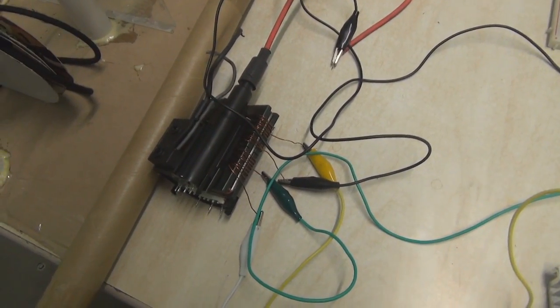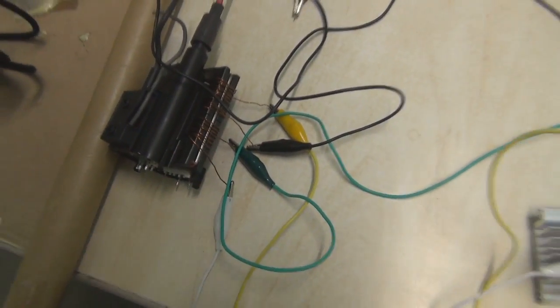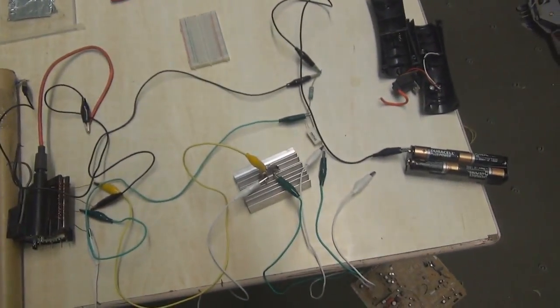So there we have our flyback transformer fully wound, and here we have the driver circuit. It's a complete mess of wires, but all it consists of is a transistor with a diode, two resistors, and a battery bank. So now when we wire this baby up, we'll have some sparks.